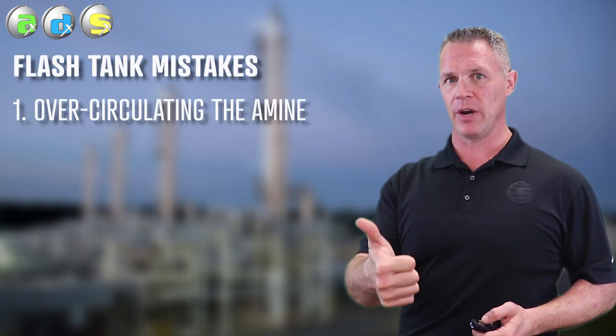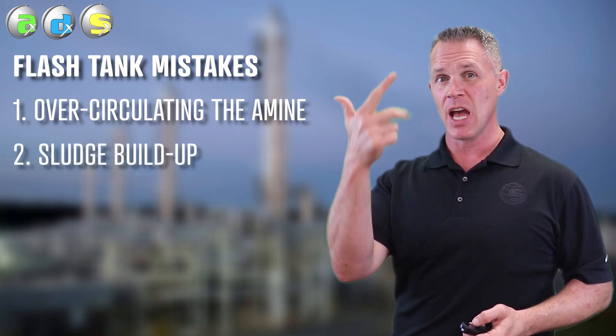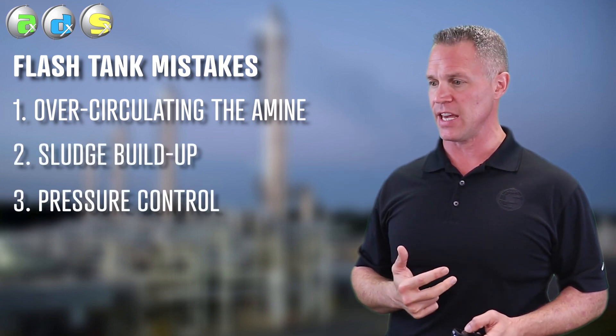If you don't have a thermal imaging camera, a little trick is to sample the rich amine into the flash drum and immediately out, then compare the two samples for solid content. If the solid content is higher coming out, that tells you right there that the flash tank is full of sludge and it's actually contaminating the amine as it goes through. So circulation rate is key, making sure it doesn't fill up with sludge is key, and low pressure is key.